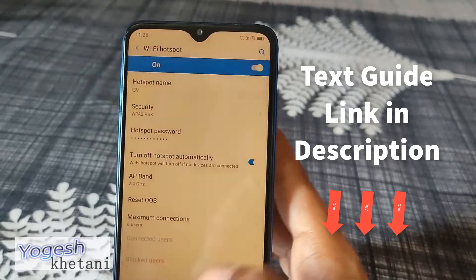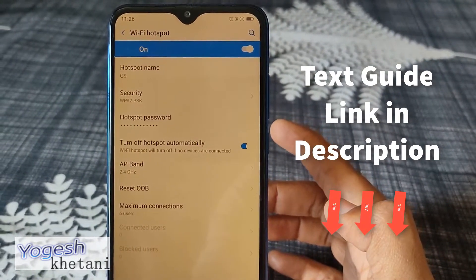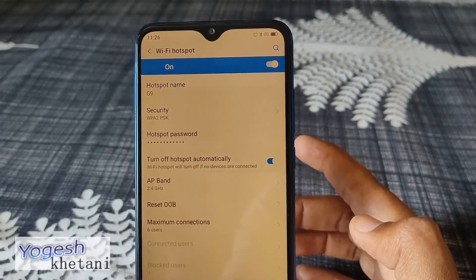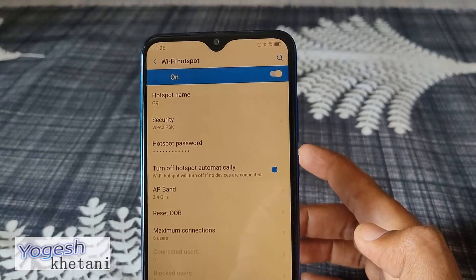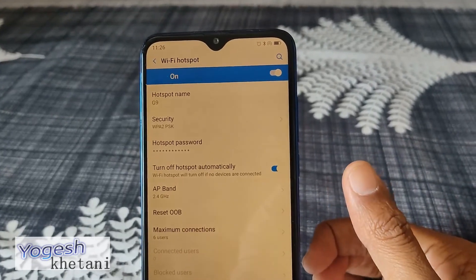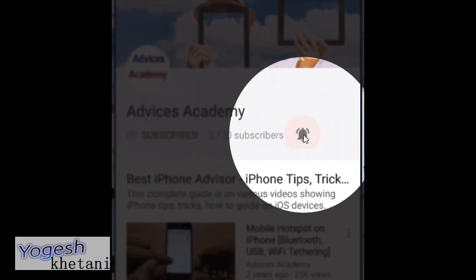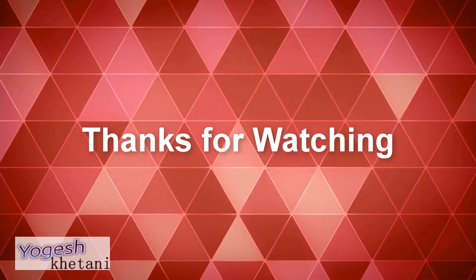That's how you can enable or share mobile data on your Blue phone. Thanks for watching this video. Please subscribe to our YouTube channel and enable bell notifications for more tips and videos.